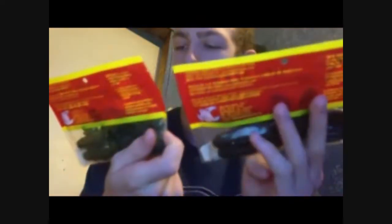Next, we have Net Bait pack of chunks in green pumpkin red. Next, we have two packs of Big Bite Baits buzz toads, 3.5 inch — one in dark watermelon seed, and one in tilapia.